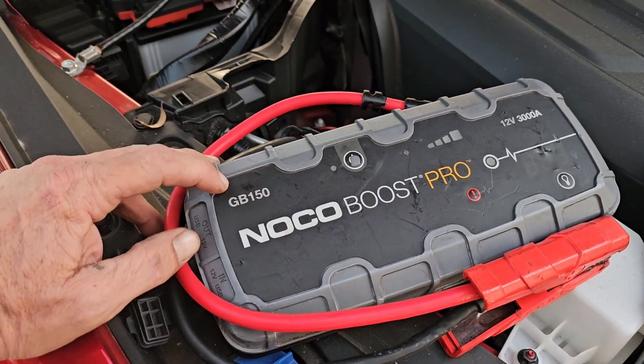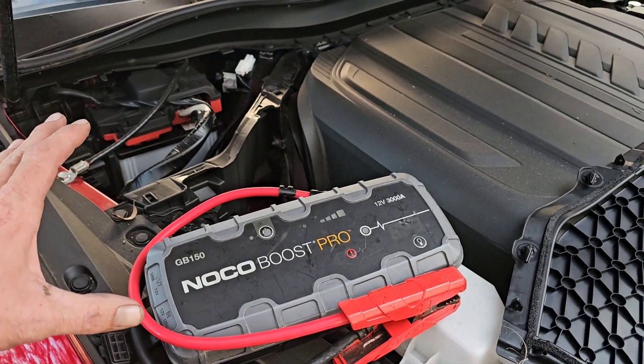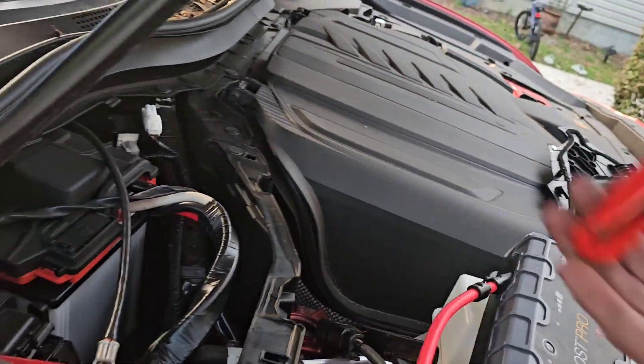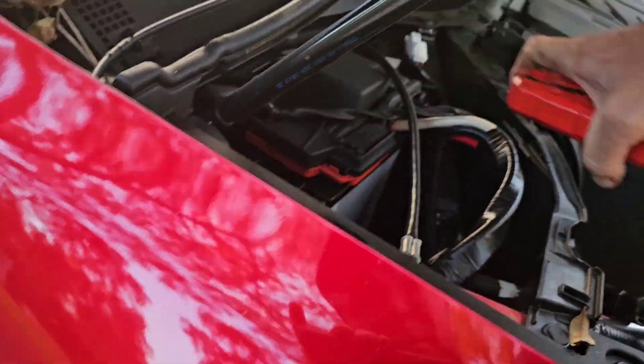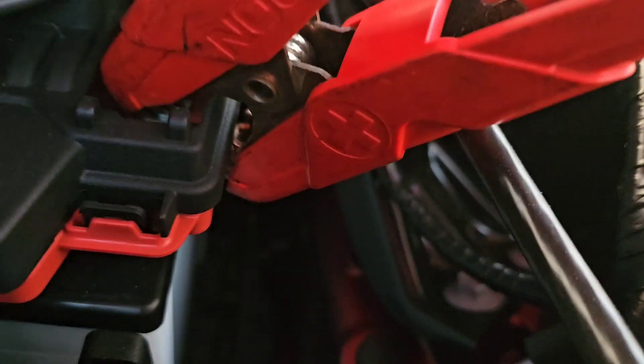We'll grab our jump box. I'm going to be using the NOCO Boost Pro GB150. You can use any jump box or a set of jumper cables from one car to another. Just make sure your box is off, or the other car is off, while you're connecting everything.